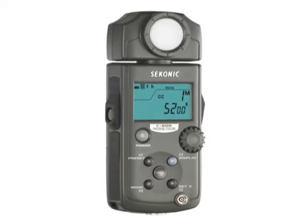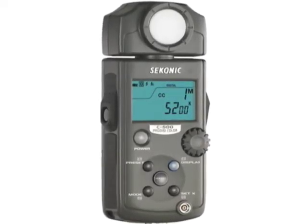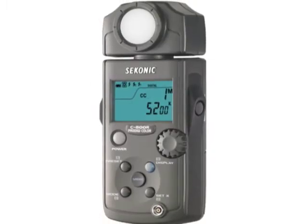As the go-to guys for light control, Sekonic has come to the rescue with their new ProDigi C500 and C500R color meters. The very first step in your color workflow is getting the light right. The best way this is done is still with a color meter and light source filtration.